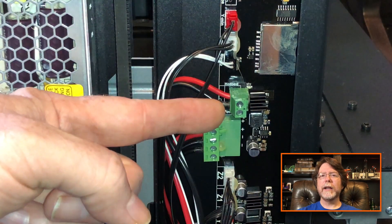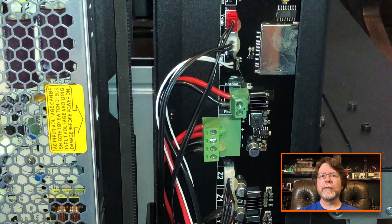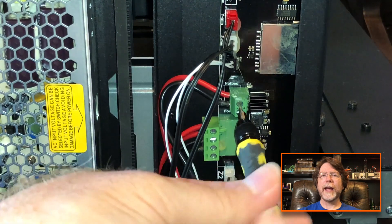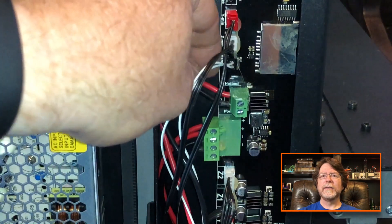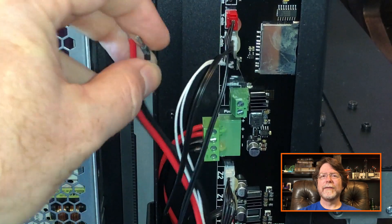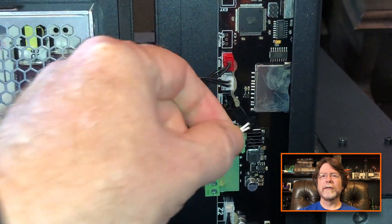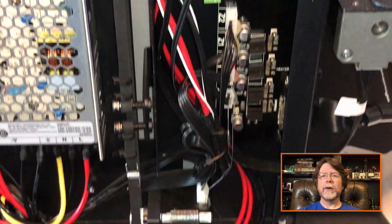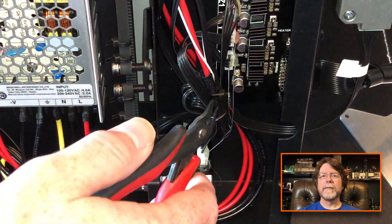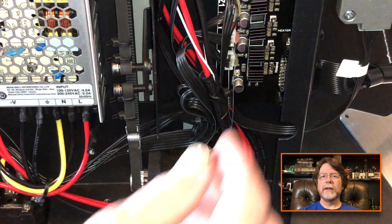Inside the printer, locate the hotbed connection. On this model, the wires are held in with screws, but on others, the connector plugs in like the power supply cable. Let's loosen the screws so that these wires are free to move about the cabin. You'll also need to unplug the bed temperature sensor. Now, with those cables free, we need to remove the zip ties holding this cable bundled together.